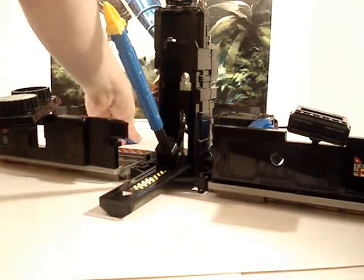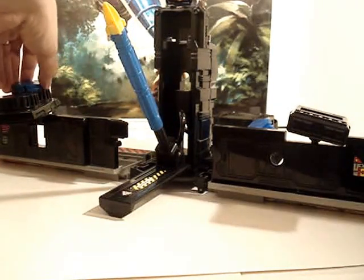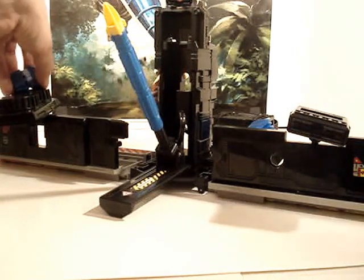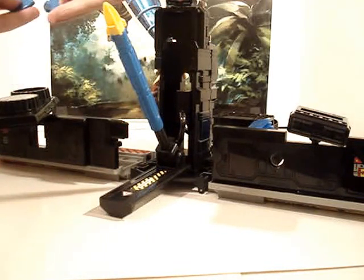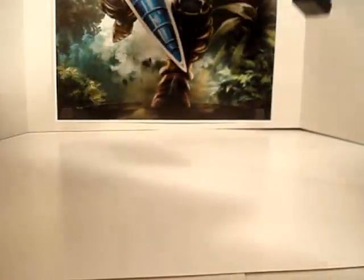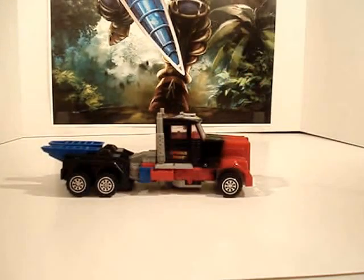We're going to need Prime's gun again when we get to looking at Prime himself, which is what we are about to do. I'm just going to load these discs up out of the way so I can go ahead and get this station moved. Okay, so we can look at the main part of this figure.